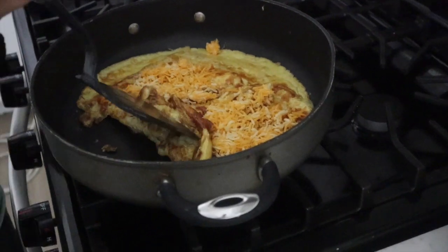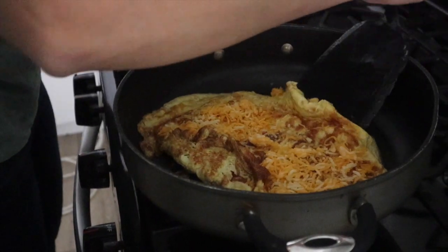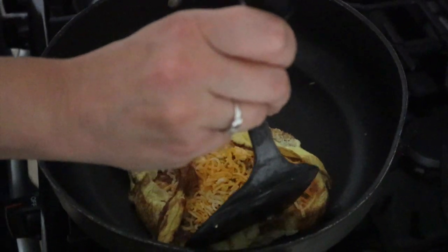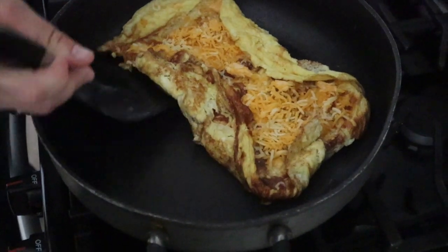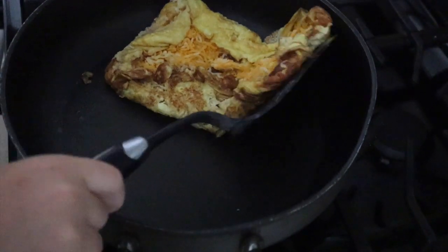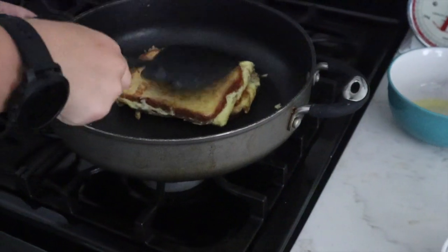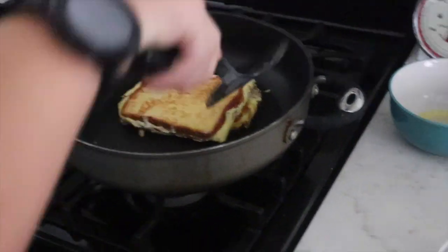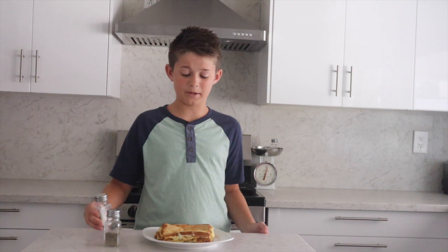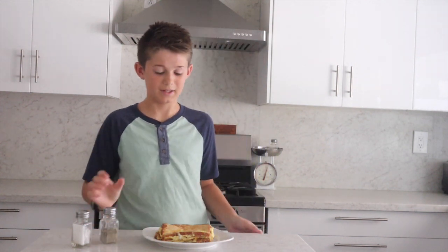Now we're going to fold it — fold the sides in, and if you need the cheese to help stick it together, that'll help. After this is done, we're going to fold it in half. Then you wait for the bottom to get cooked and flip it over. Once it's done, put it on a plate. You can put salt and pepper before you put the eggs in the pan, but I just did it afterwards.